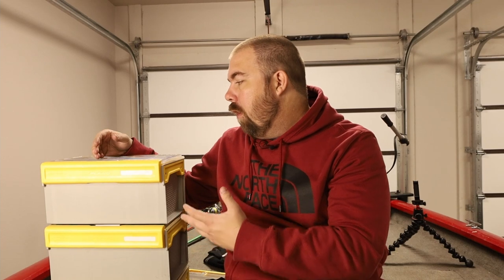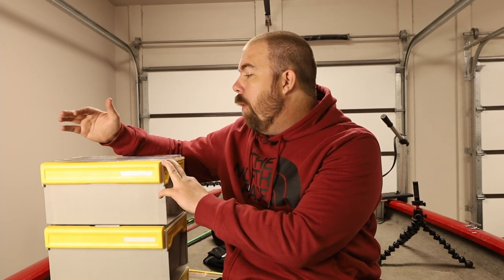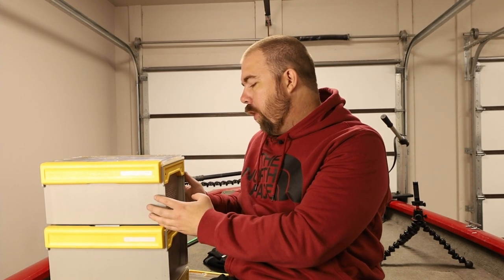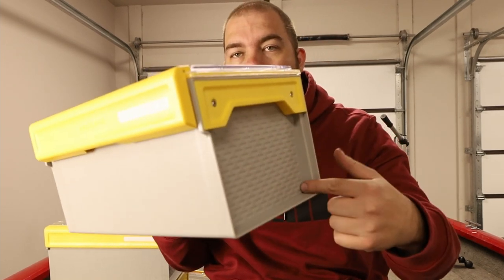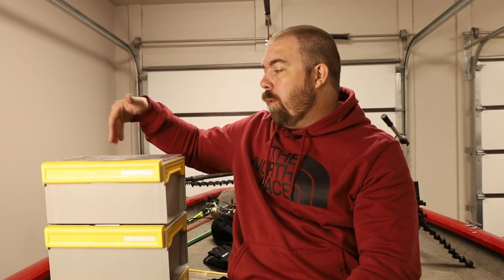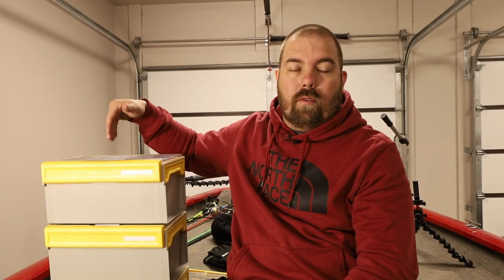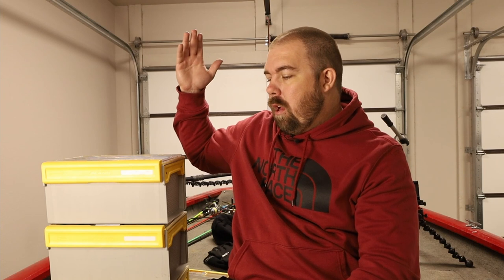I've had these boxes for about six months now, so here are the pros and cons and my true opinion. I'd probably give them four out of five stars overall. They keep my equipment dry with the nice seals and the wicking — kind of like a desiccant — inside. The dividers also help me stay more organized: I can have a section of crawls, a section of creature baits, and a section of brush hogs.